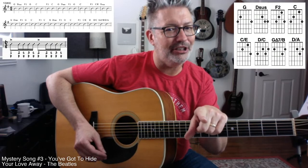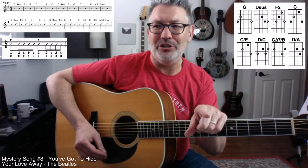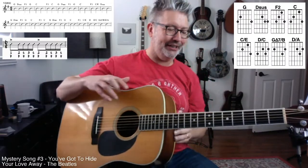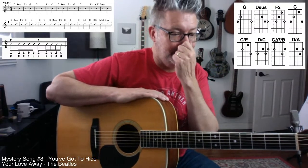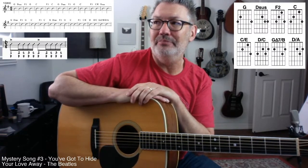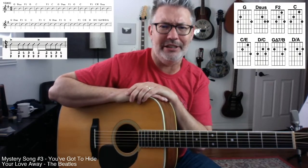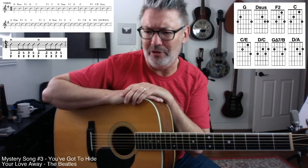When they did music on TV shows, they would goof off during lip syncing. The Beatles hated doing that — John particularly hated it. They didn't do it on Ed Sullivan, but they had to do it on some British shows like Top of the Pops.